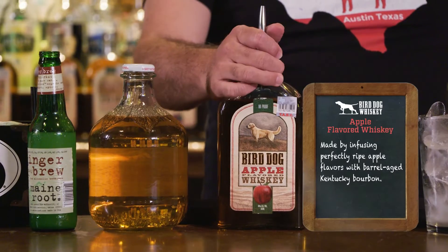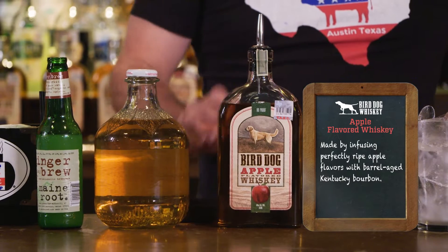So today we'll be making the cranberry apple smash, utilizing the apple flavored Bird Dog whiskey. That's a perfect fall cocktail.